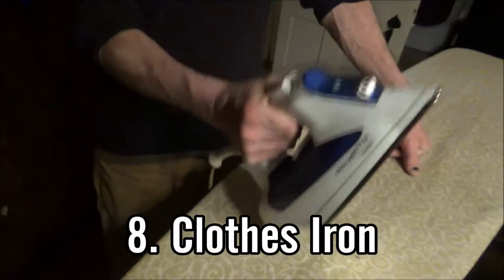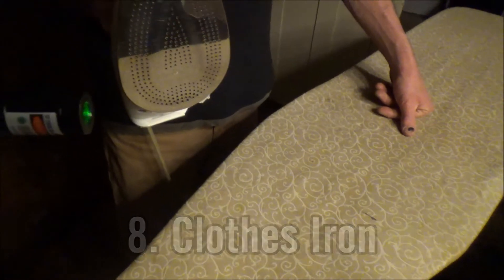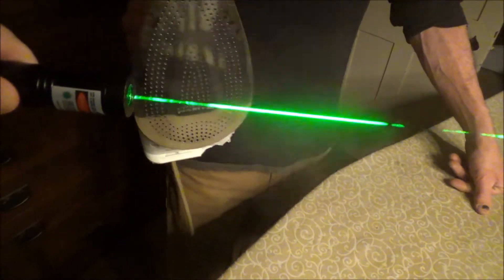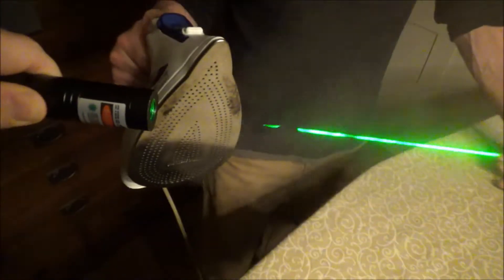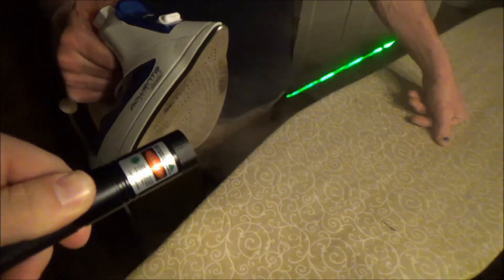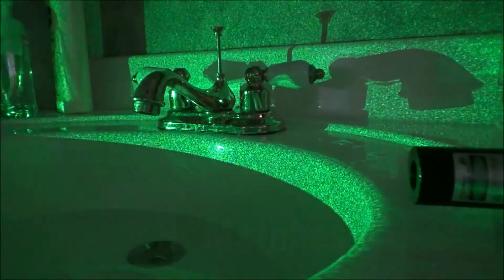The eighth one is a clothes iron. Most clothes irons will have a feature where you can shoot steam to help de-wrinkle clothes. The steam that you shoot out of the clothes iron will light up your beam very well in the air. And if you keep pressing that button a lot, you can make your beam almost completely solid for a short period of time.